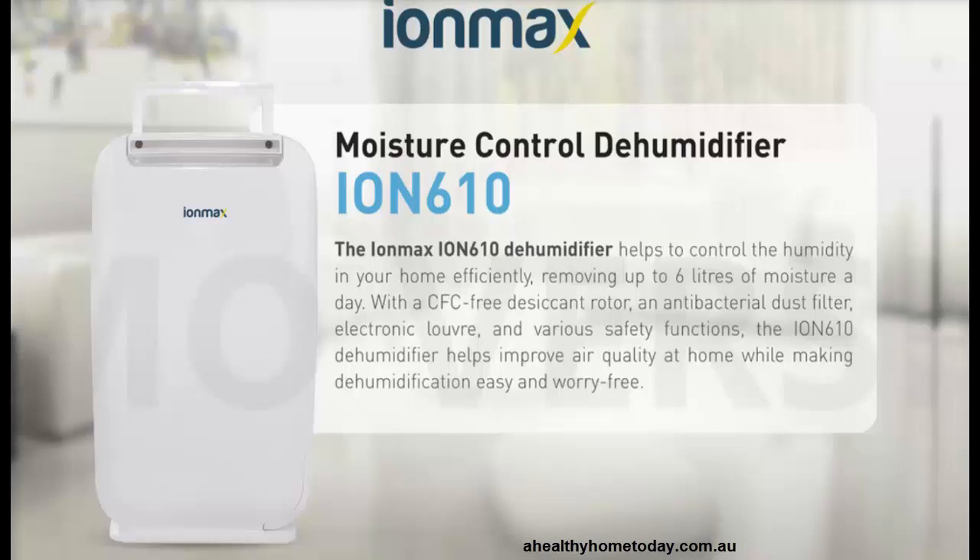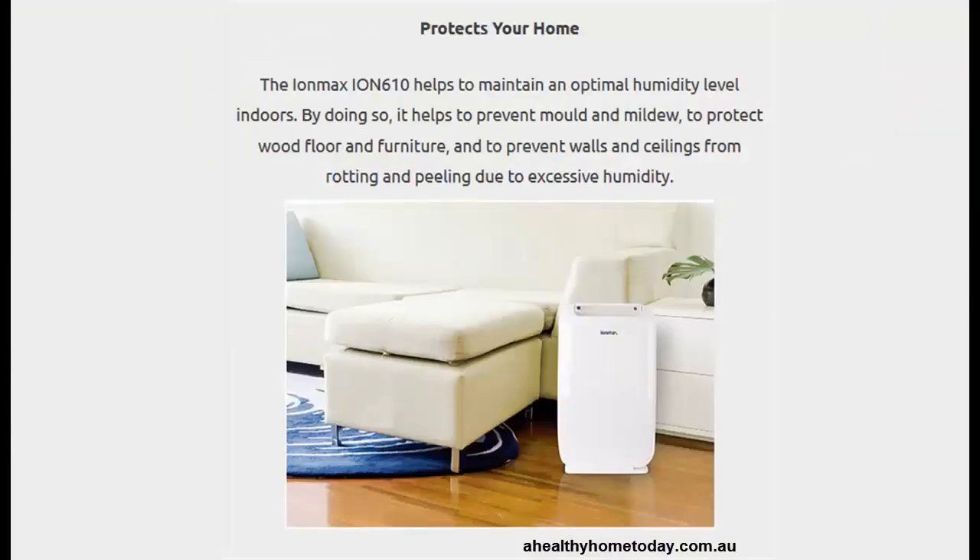The Ion610 is now available and handles up to 25 square meters according to the specifications, so effectively it can handle most sized rooms. It's a nice compact size and it's easily moved around.